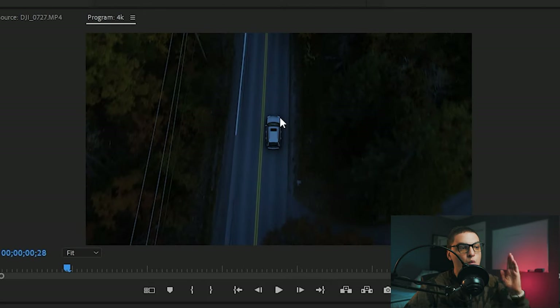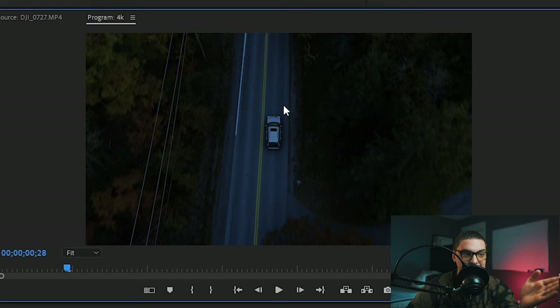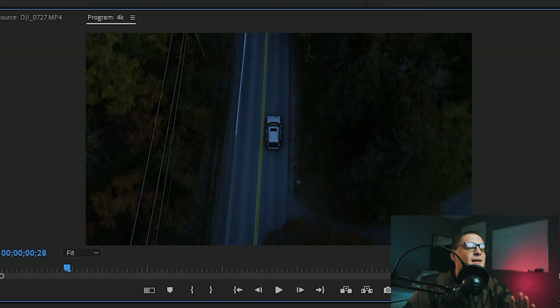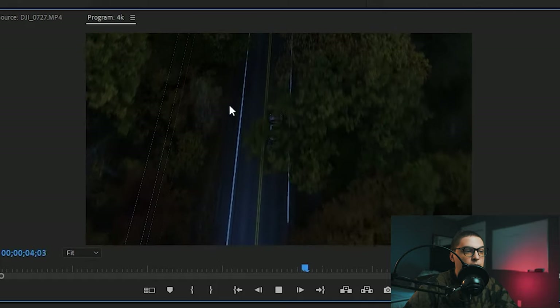This shot looks pretty good. One thing you'll notice is this car doesn't have any headlights, so you have to think about your shot and if anything would be different during the night. What I can do to fix that is track some headlights and some pointed lights forward — that's going to be getting into visual effects, but you have to note that. Overall this shot looks pretty good; it looks like nighttime compared to daytime.